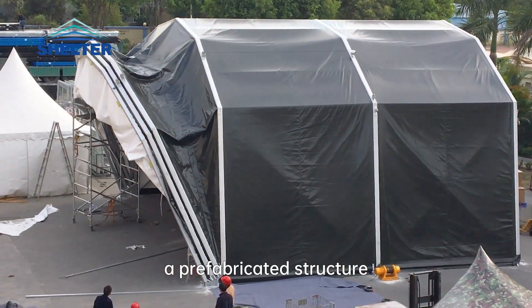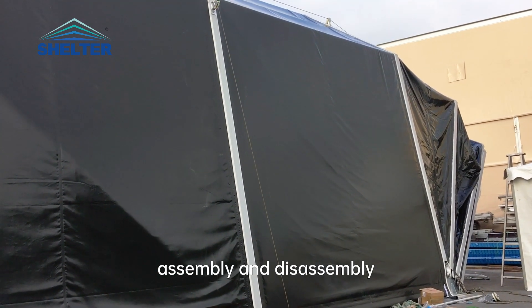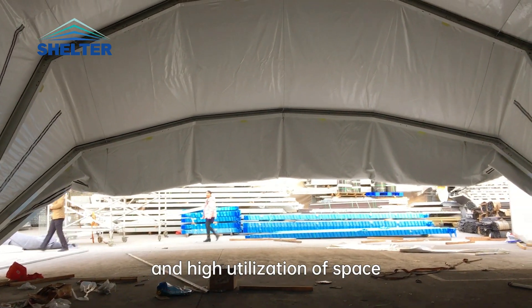The ARCH 10 adopts a prefabricated structure, allowing for quick and flexible assembly and disassembly, and high utilization of space.